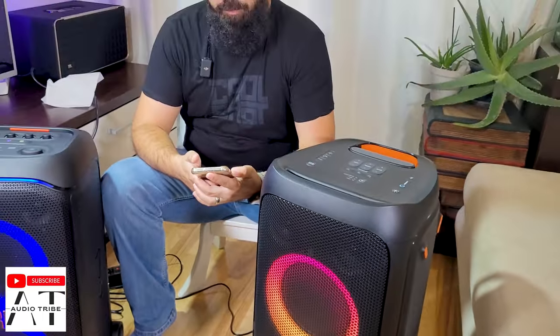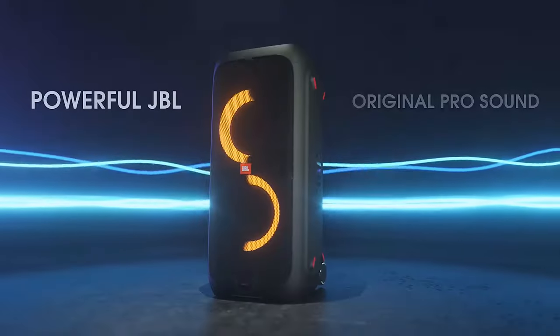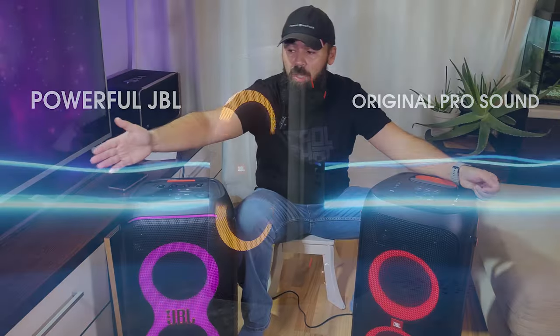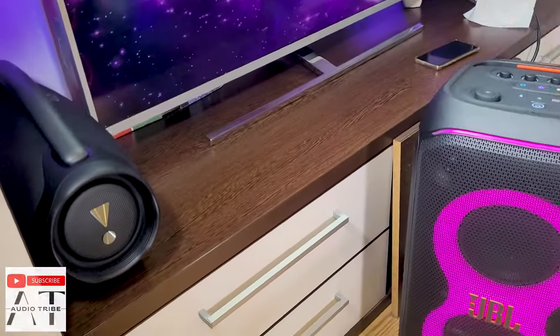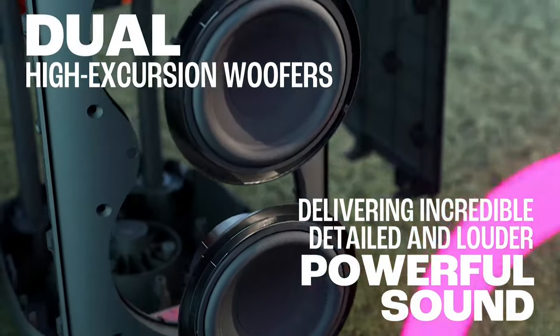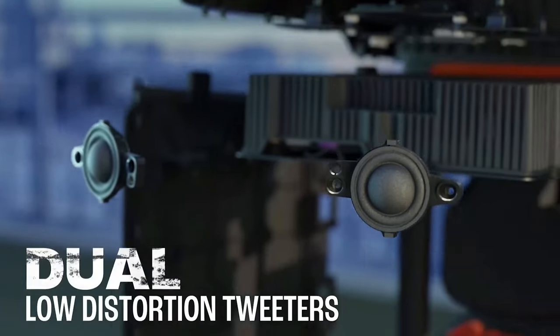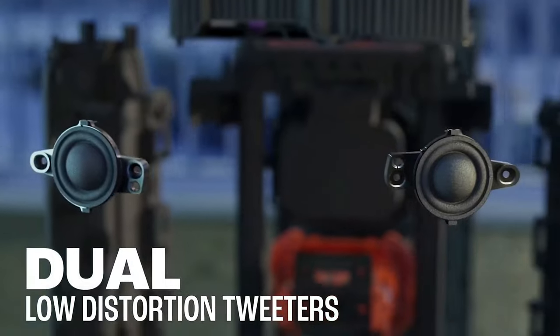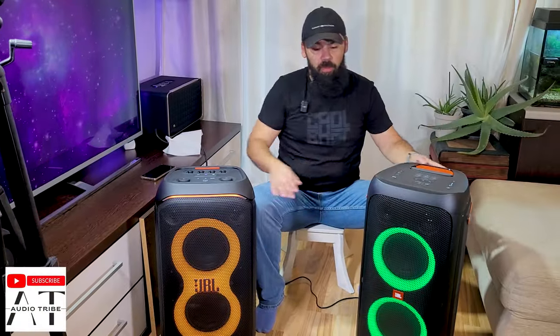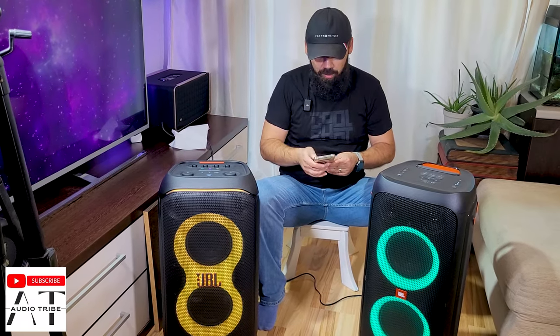I am amazed by the power of the JBL Partybox 320. Of course it is much bigger than the JBL Boombox 3 that we have there, but the power is amazing — the highs, the mids, and the bass are very punchy. I like how it sounds. Now let's hear the JBL Partybox 320, with the equalizer flat just like the 310 and with the first level of deep bass activated.